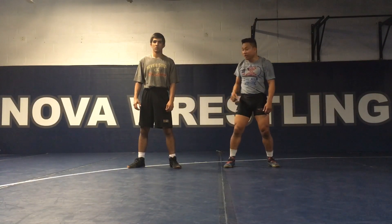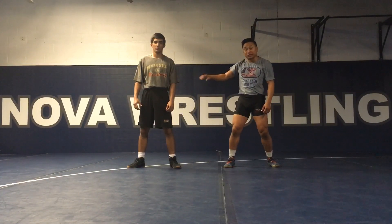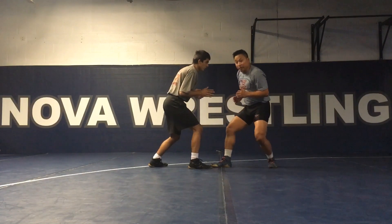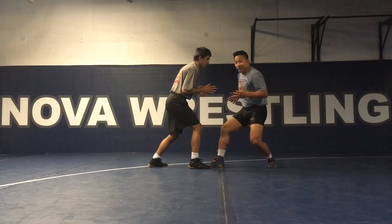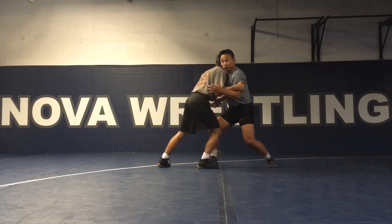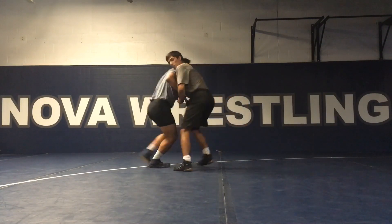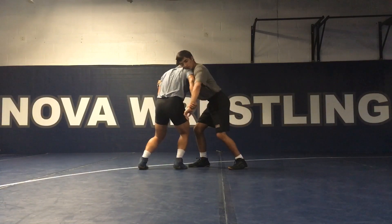This is when he has inside control and I capture the rear wrist. So when we're facing each other and we get in our Greco stance, we make contact with our chest and he's been getting inside control first. Immediately I'm getting inside and controlling the elbow. On the other side, I'm capturing his wrist and getting his wrist to go down here.